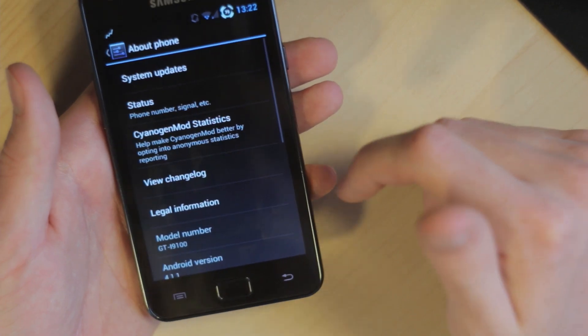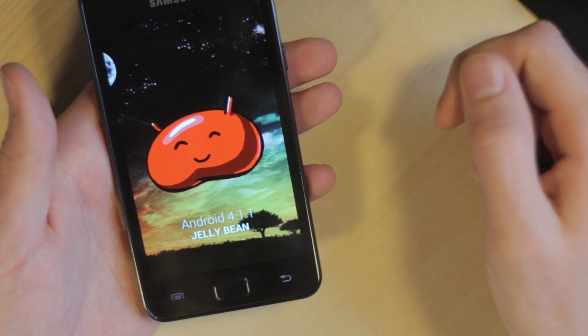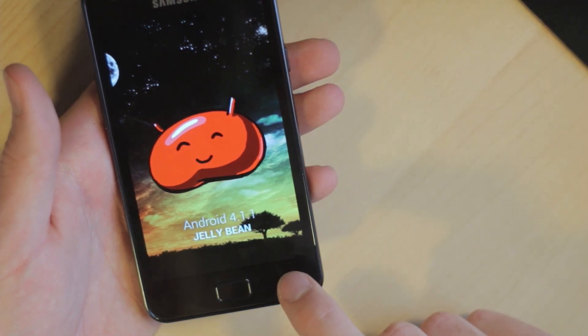As usual, we can tap the Android version and get to the secret picture, which is Jelly Bean and the other person.